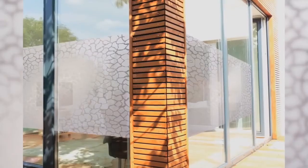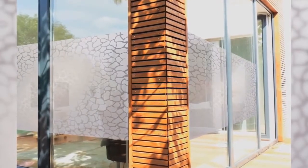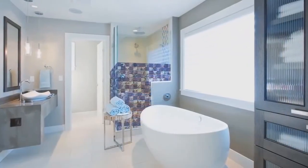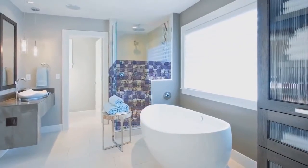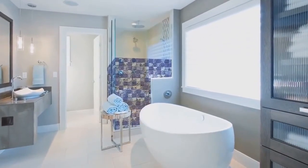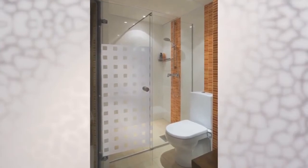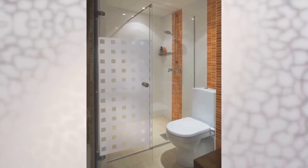DC Fix Static Cling for Glass gives privacy to an overlooked window or door, providing 95% UV protection while preventing your furnishings from fading. The film can be easily applied to any flat surface such as windows, door panes, shower screens and conservatories.